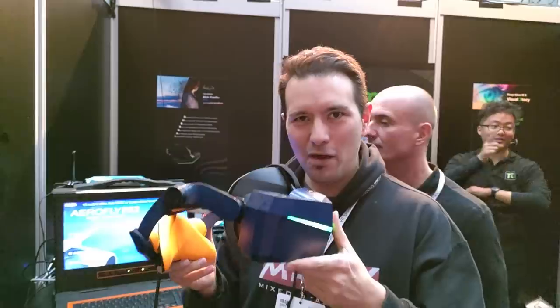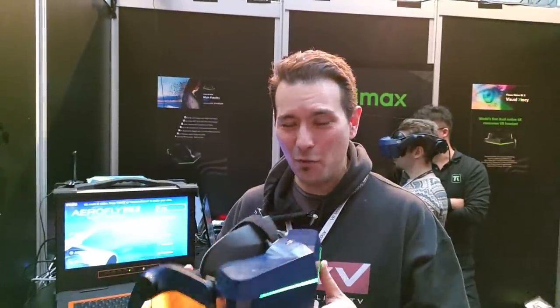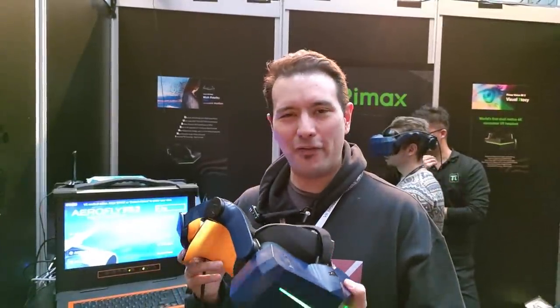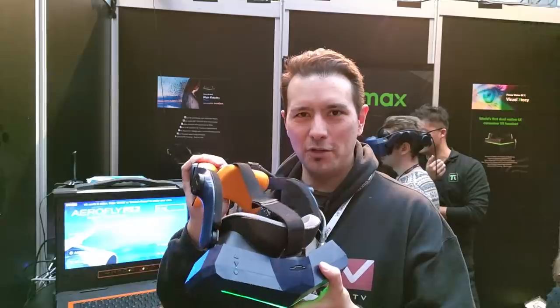This is the audio strap that lots of Pimax users have been waiting for for a very very long time. So finally I could try it out and I've just tried it out. I also made a 3D VR180 video of it which I'm going to upload. Anyways, I still want to tell you in 2D my findings about the modular audio strap.